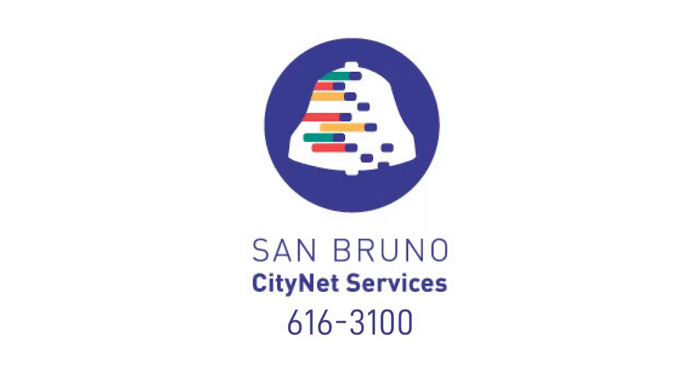If you have other questions, call us at 616-3100. We are happy to walk you through these steps.